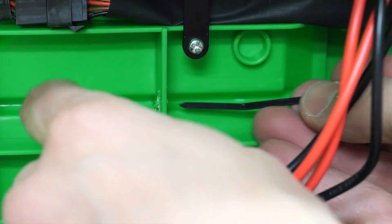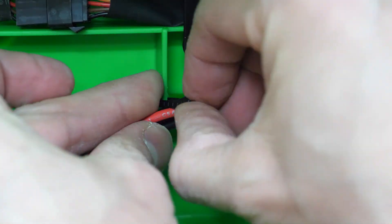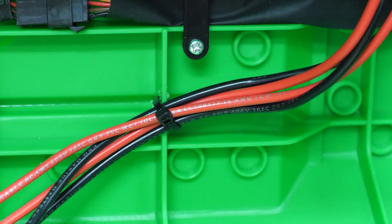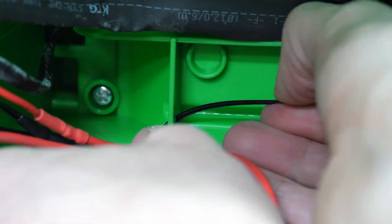Then I did some wire management by drilling holes along the path of the wires, but I forgot to turn on the camera for that — oops. And I fed zip ties through the holes to secure the wires to the underside of the vehicle.